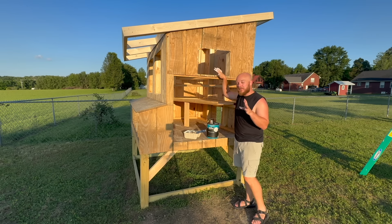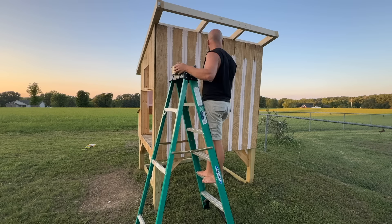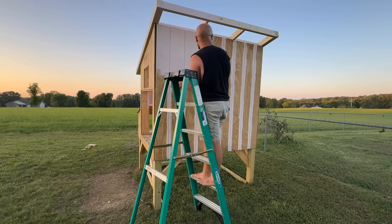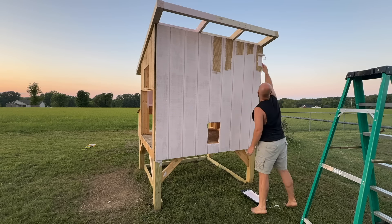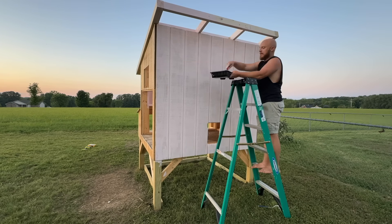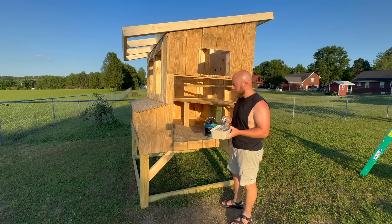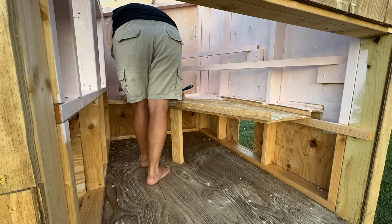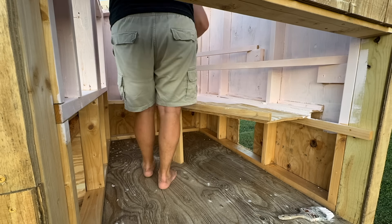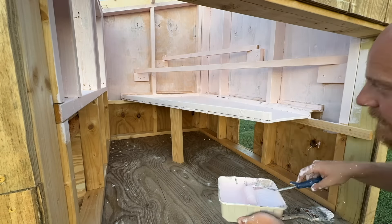We're going to go ahead and paint everything first before putting those parts on. We're going with a pink color — Bear Paint called Cupcake Pink. I tried to use my paint sprayer and it was not working, so I'm doing it the old-fashioned way with a brush and a little roller. I'll start with the inside of the coop and then move on to the outside.